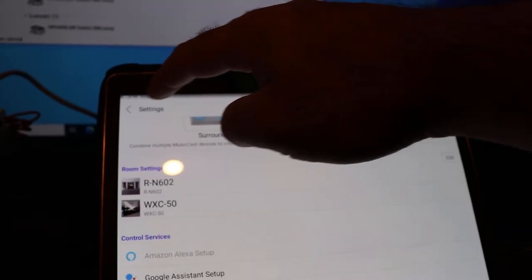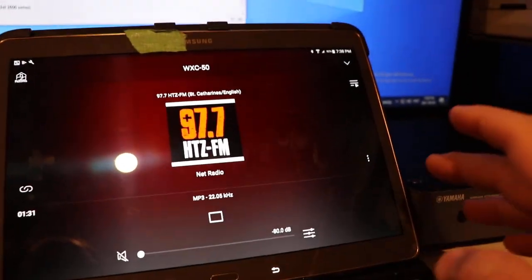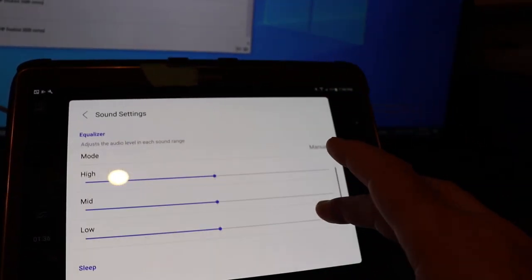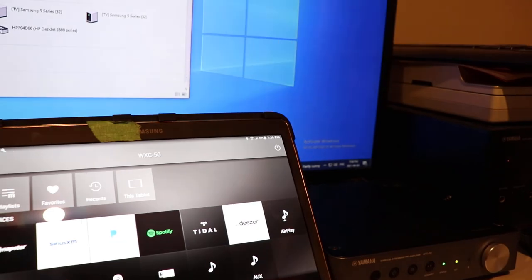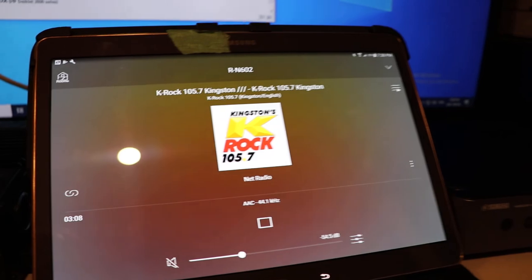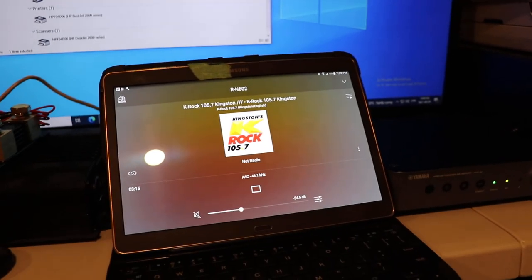One thing people are always interested in is the audio quality they're listening to. We'll look at 97.7 Hits FM as an example. When you go into the settings and turn on audio information, it'll tell you the audio quality. Going to KROQ — there's the audio quality shown. That's useful if you're trying to tune your ears to what you're listening to.